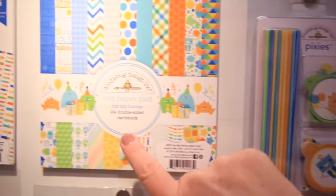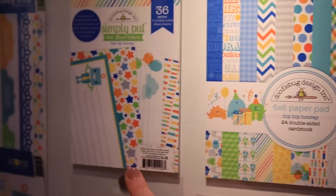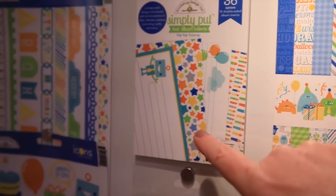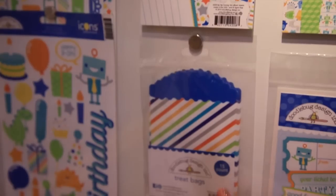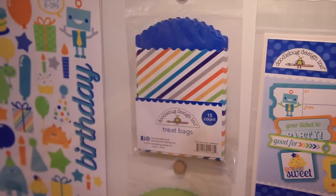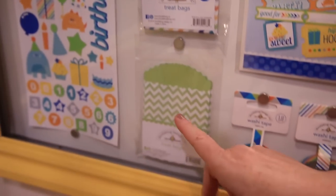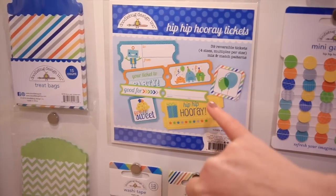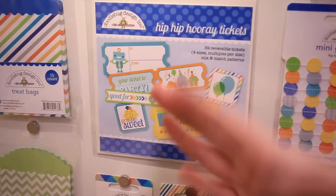This is a 6x6 paper pad. The Simply Put 4x6 album inserts are great for your pocket page scrapbooker. There are treat bags this time for Doodle Bug and they come in fun boy colors. There are the Hip Hip Hooray tickets — these have 39 reversible, two-sided tickets.